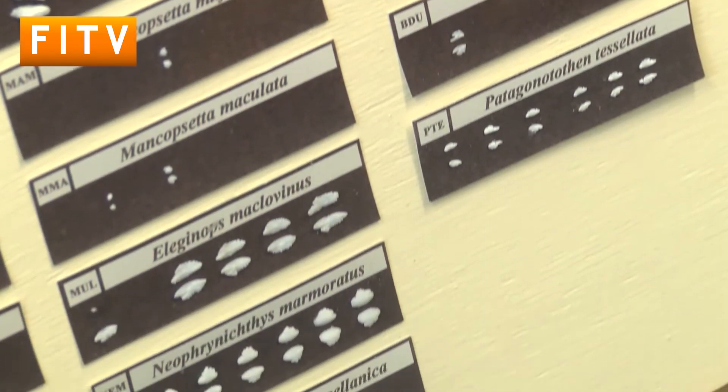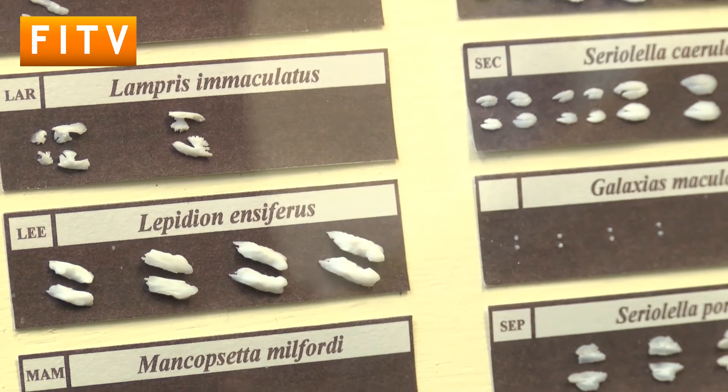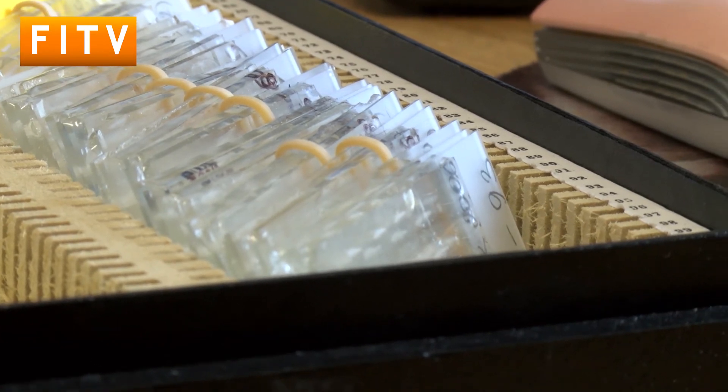Otoliths are actually, in the science world, also called little black boxes of a fish's life. One of the other things we use otoliths for is trace elemental analysis — something I've recently been doing for southern blue whiting. Southern blue whiting has two different spawning grounds, one in Chile and one in the Falkland Islands. By looking at the core of the otolith, we can actually tell whether the fish was born in Chile or in the Falklands. One of the questions we're trying to answer is: what is the current stock structure for blue whiting, and has the proportion of the Chilean component versus the Falklands component actually changed over time?